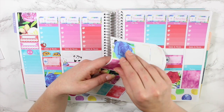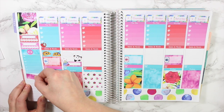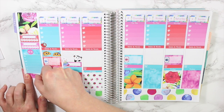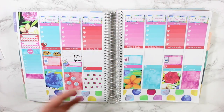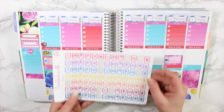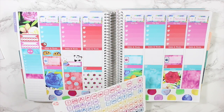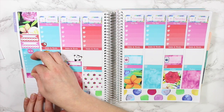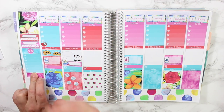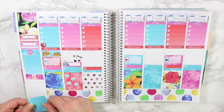I'm putting down another strip of washi to keep track of all the videos I want to make this week, so I can write down all the videos already done. I'll use orange — this kit has almost every color so nothing will clash, which is awesome. There's another full box checklist left and not much space at the bottom to track my YouTube and Instagram numbers, but that's fine.